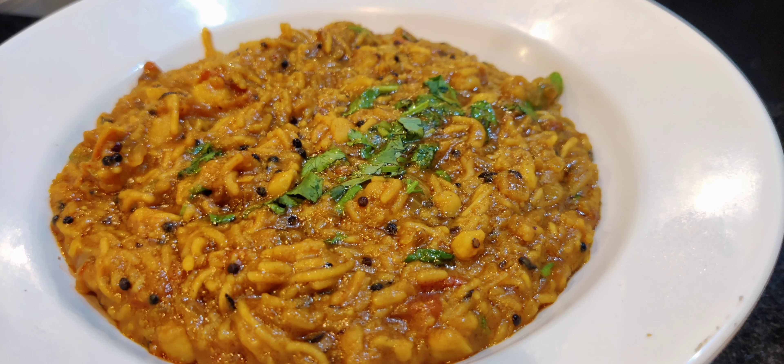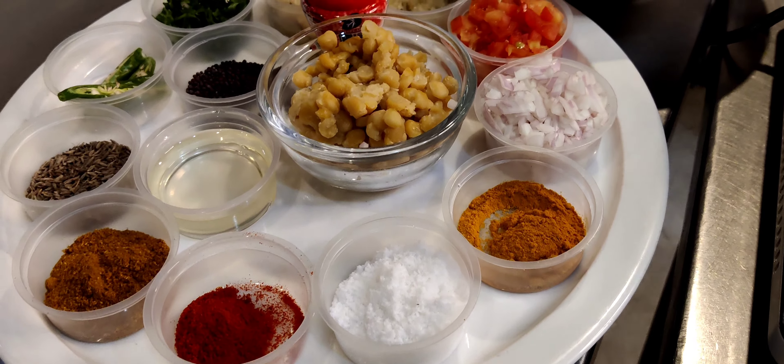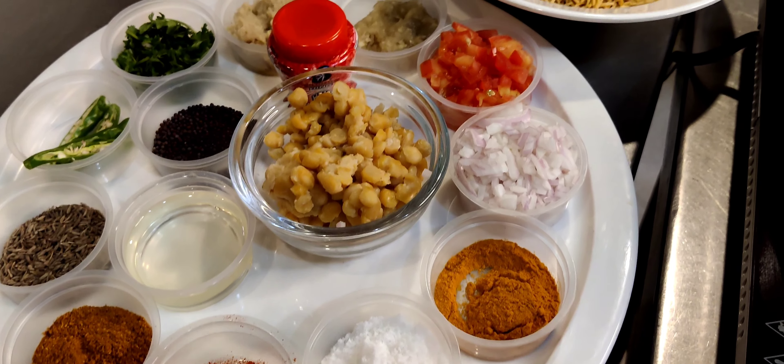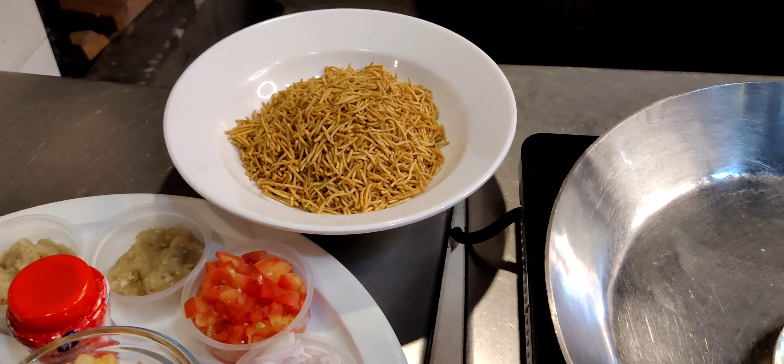Hello and welcome to today's cook-off. This is a Bucanari style Bhujiya Dal curry. These are my ingredients which I will be using today. The main ingredient is Bhujiya.